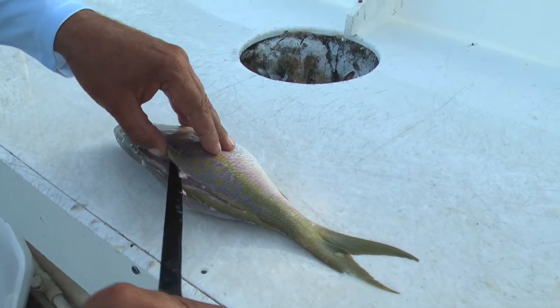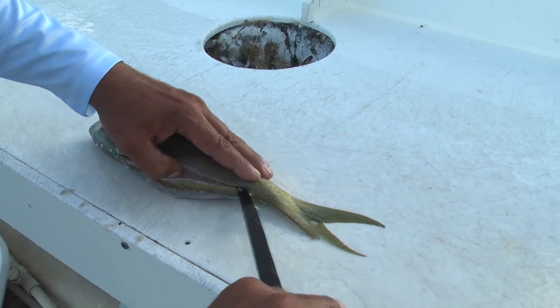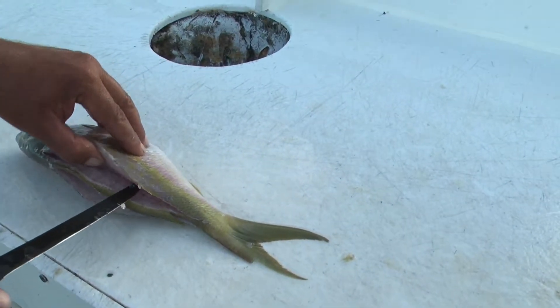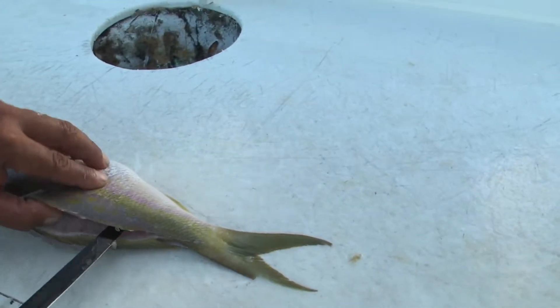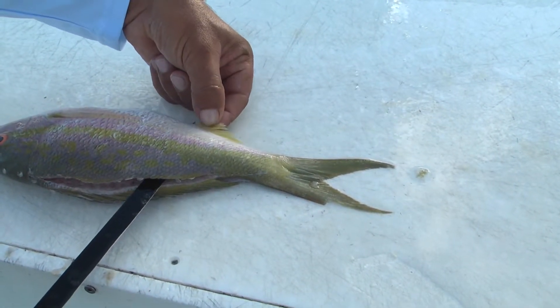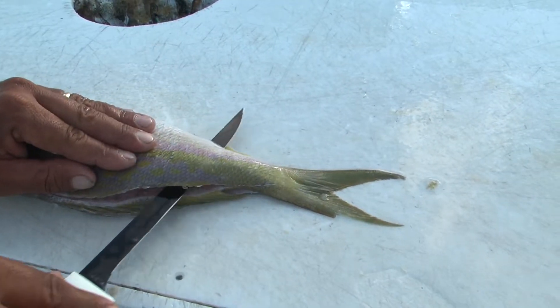Now bring the knife back across right up into that backbone. Now that we're at that backbone, I like to come without protruding through the stomach and bring that knife tip — see where that fin is here — I like to bring that tip there.